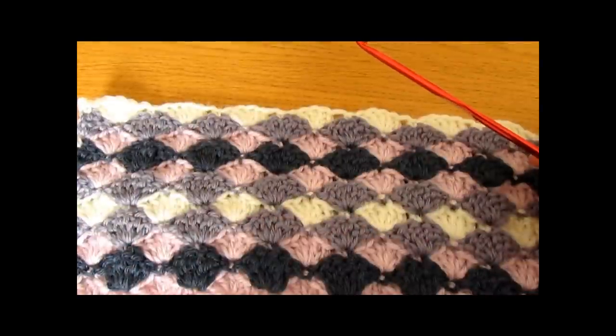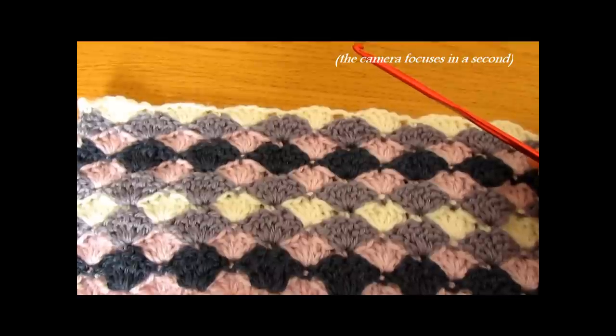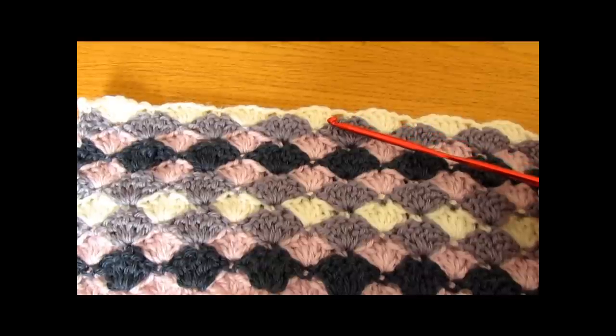Hi everyone, so in this video I'm going to show you how to crochet this shell stitch pattern. You can make this pattern as big or as small as you want, and you can use it to crochet any size blanket or cushion cover. For my pattern I used a 4mm crochet hook and US terms.